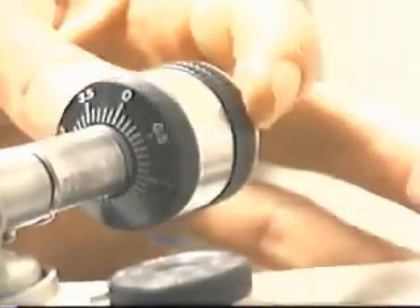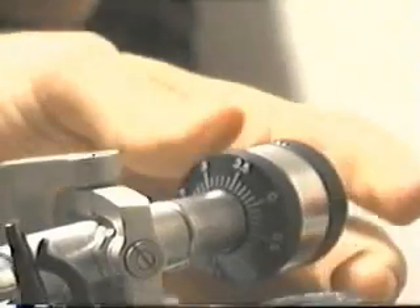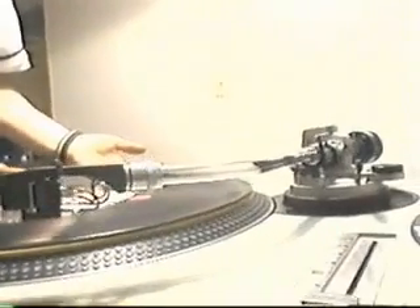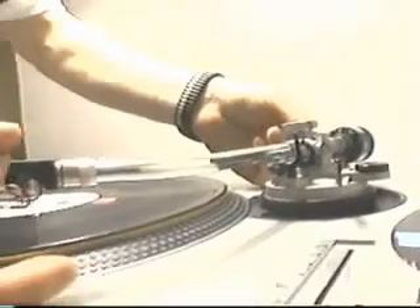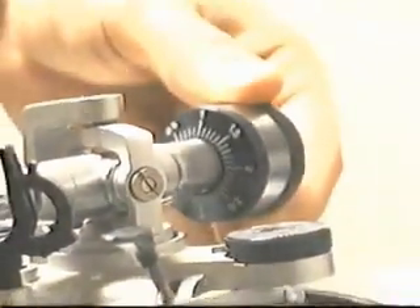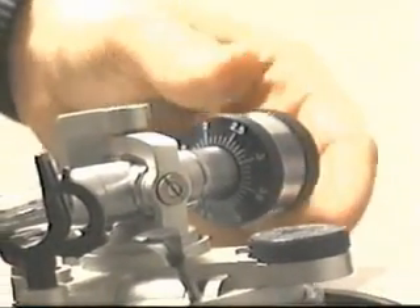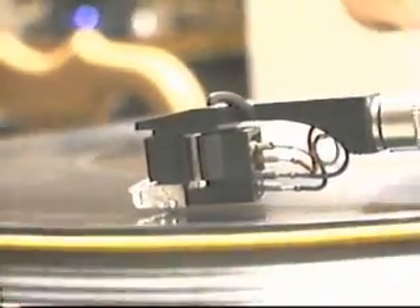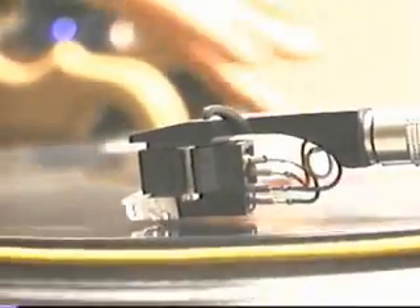If you'll notice closely, there's a gauge of numbers, and these number gauges move independently of the counterweight. If we put it over the record, it's barely floating — it's not going to go down. We're going to zero the reference point to zero. At this point we have no weight on the arm. To add weight, I just rotate it: that's one gram, two grams, three grams, four grams all the way around. I'm going to leave it at three and a half. So now when I place the needle on — that's precisely three grams, which happens to be the recommended tracking force for the 44-7.